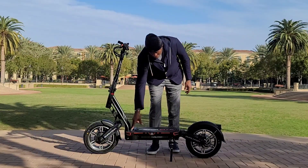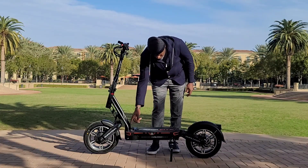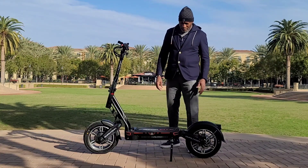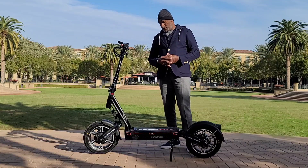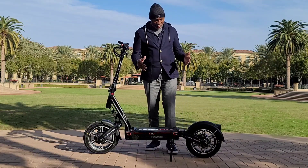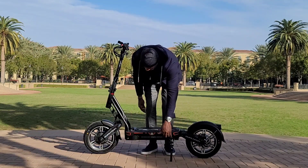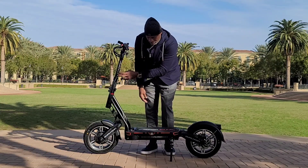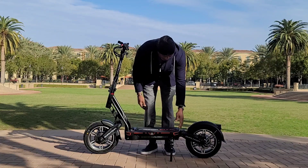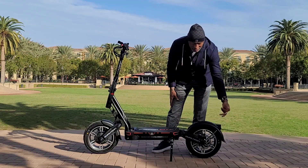You also have dual charge ports — these are more advanced charge ports. You have your key area to lock your battery in place. It does come with RGB lighting in the control arm, the swing arm, the deck, and the steering pole. It has front deck lights, rear brake lights, flashers, and a tail light.